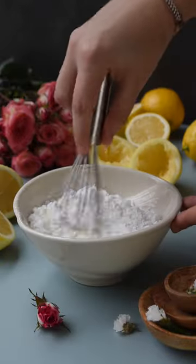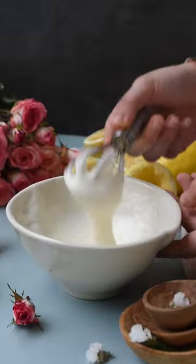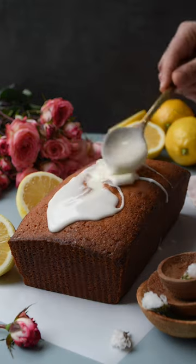To make the lemon icing, mix together your powdered sugar, heavy cream, and lemon juice. Now once the loaf is completely cooled, ice your cake.